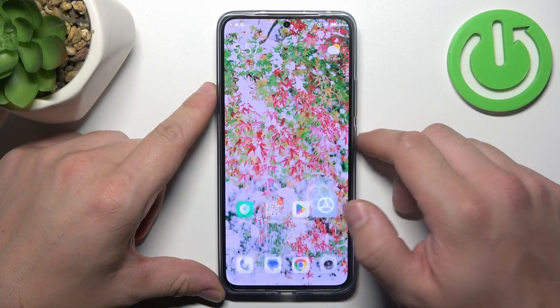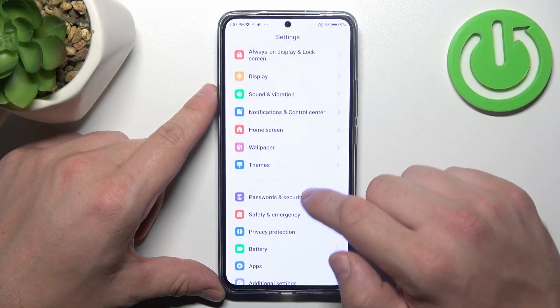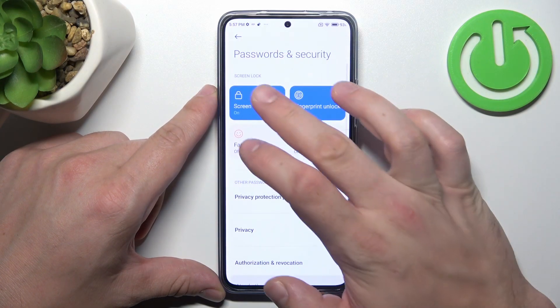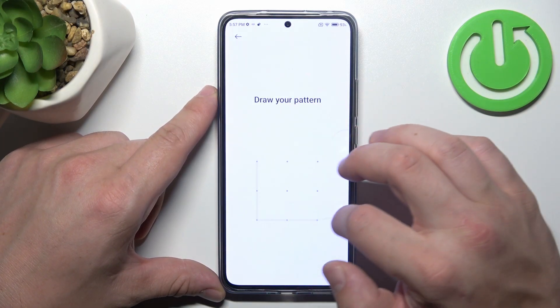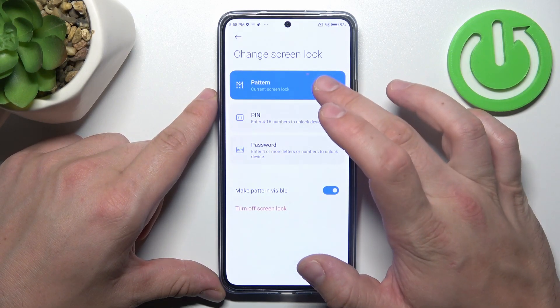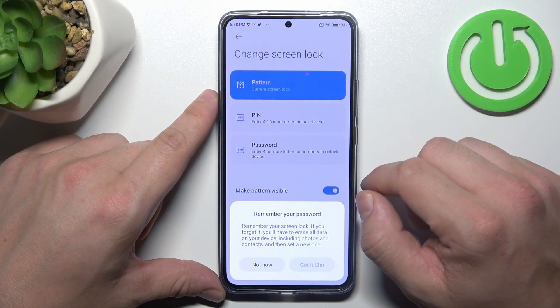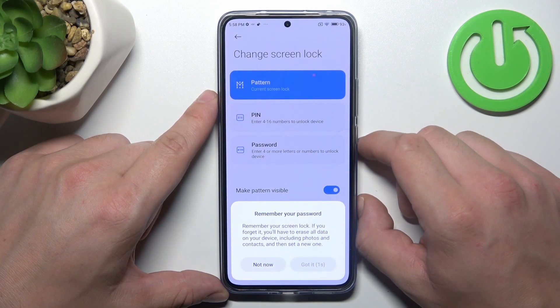At the beginning, let's go to Settings and now enter Passwords and Security. Go to Screen Lock and as you can see right here we've got three types of screen locks – pattern, pin and password. We are going to use each one of them to unlock the phone, and let's start with password.